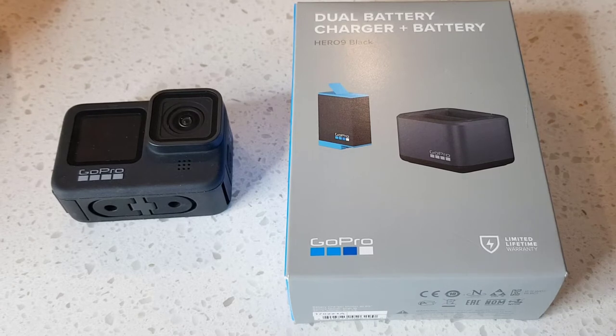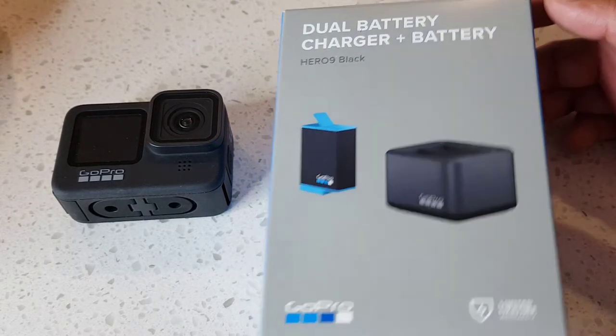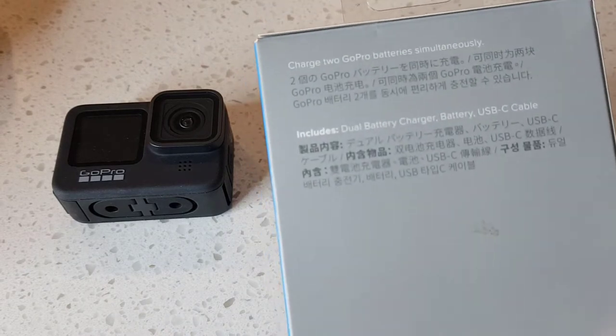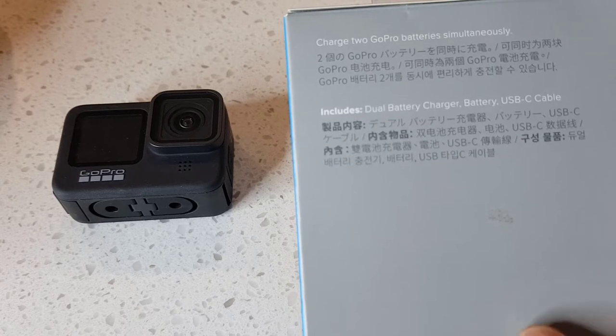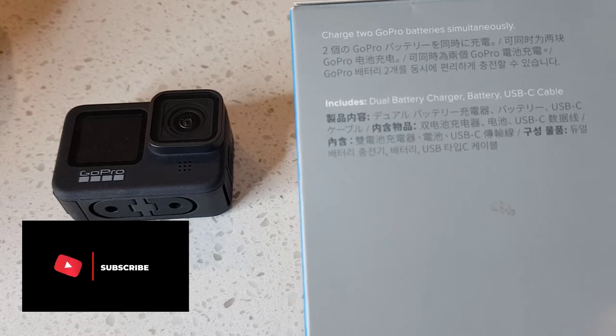Hello everyone, welcome to another video. Today I have with me a dual battery charger that is compatible with the Hero 9. So you can charge two GoPro batteries simultaneously with this. It comes with a dual battery charger, one additional battery, and a USB-C cable.